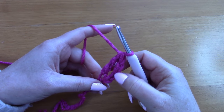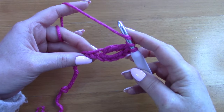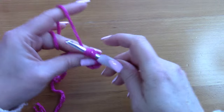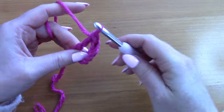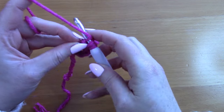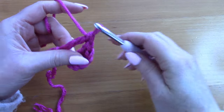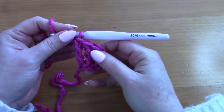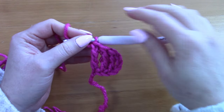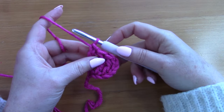The chain four at the beginning counts as a treble crochet. Now place another treble crochet into the next chain, and into the next chain. This creates your first cluster of four treble crochets for this corner-to-corner pattern.